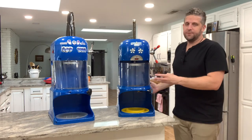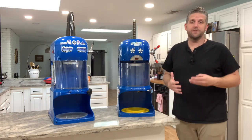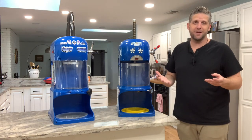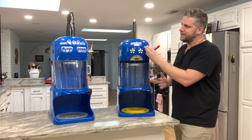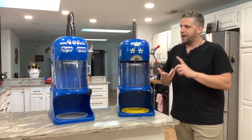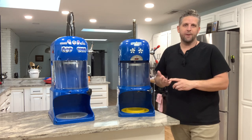Hey there, my name is Scott and these are both shaved ice machines made by Great Northern Popcorn. This video is going to be a quick review of both of these — I'll compare them as well so you can figure out which is the best machine for you. This one is the Ice Cub and this one is the Snow Cub. I'll walk through the durability, how they're made, the quality of snow, and then how to use them.